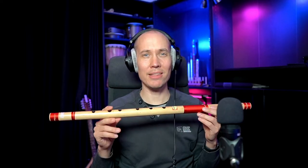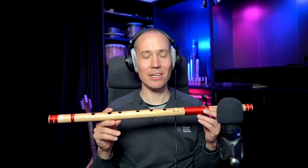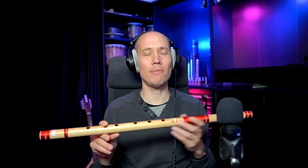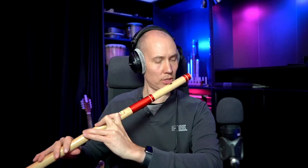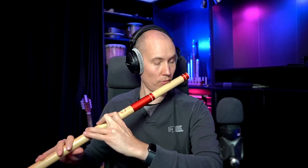So have you ever played this or heard this in music? I highly recommend it as a very expressive, airy, breathy, enchanting, and magical sounding side-blown flute.